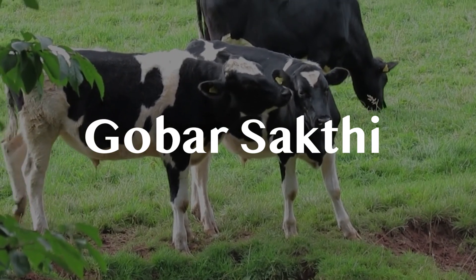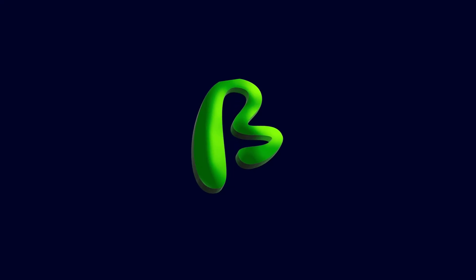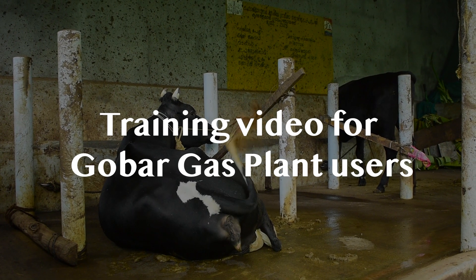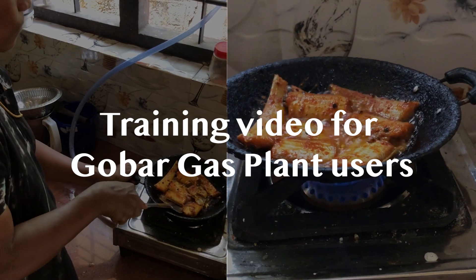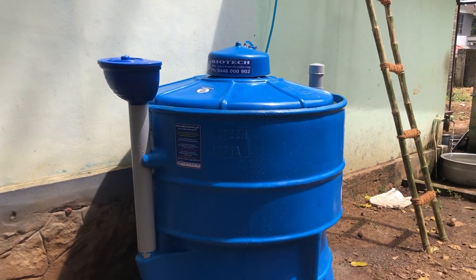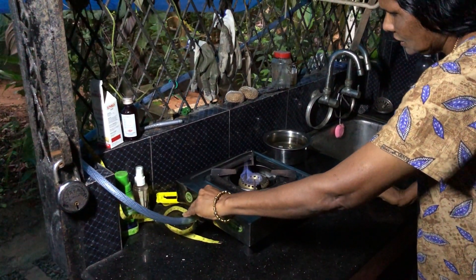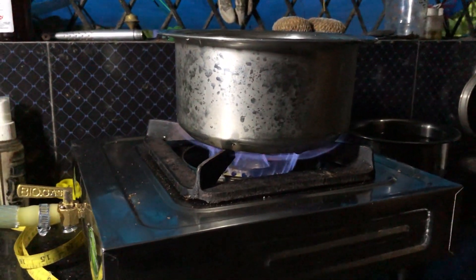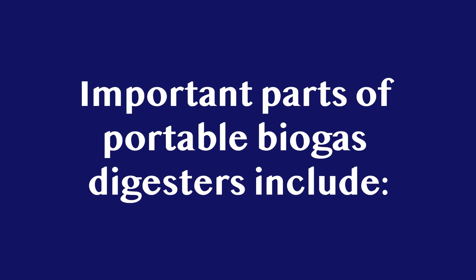GOBAH SHAKTI. Biotech India proudly presents a training video for GOBAH Gas Plant users. Biogas is a renewable source of energy. It can be used for cooking, lighting, and electricity generation.